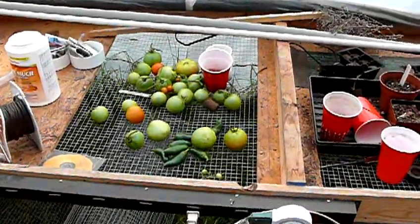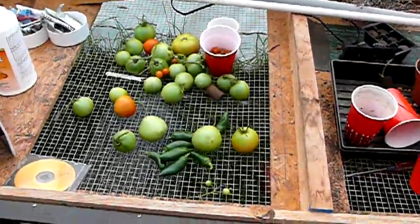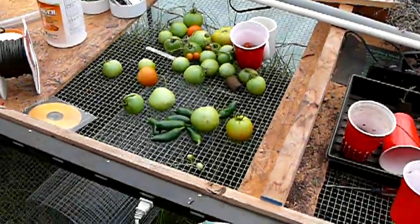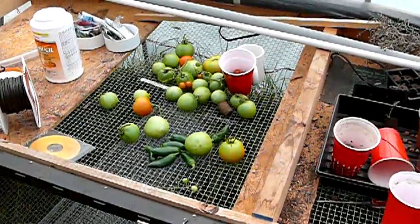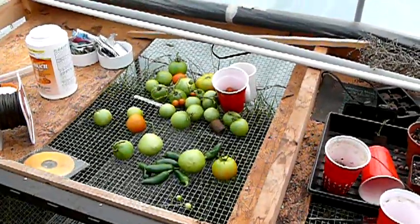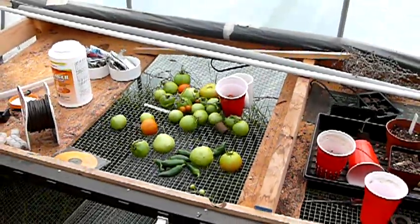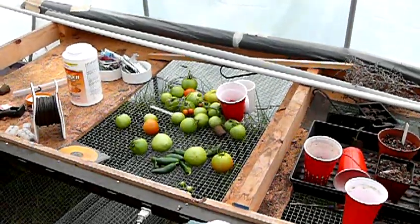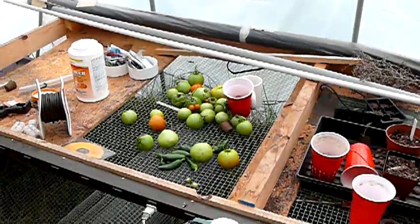This is the last of the fruit — the tomatoes and peppers that were on the plants. Just went ahead and pulled those off, the ones that look pretty decent, and harvested those. It just gives you an idea of the quantity of produce that can come off a system like this. It's way more than a family can deal with, even if you're canning it and making hot sauces — and in my case, having a couple of tomatoes every day at lunch time.